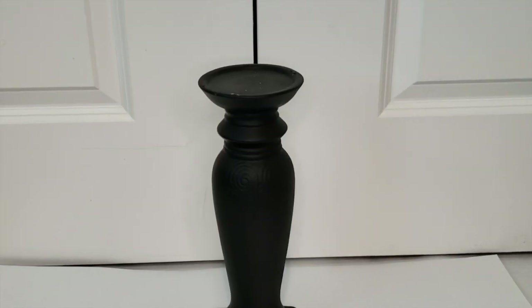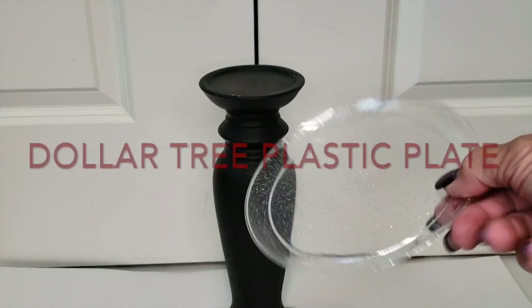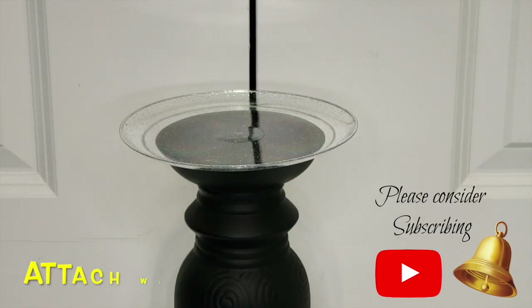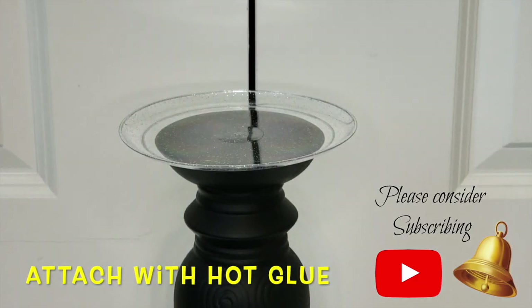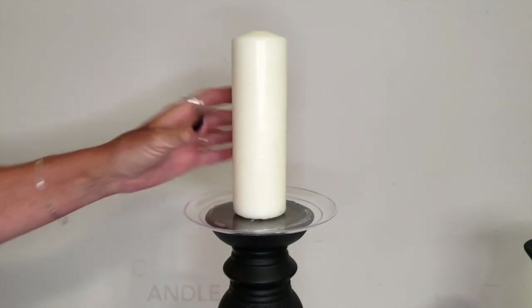This is a thrift store candlestick that's been painted with flat black. I'm adding a Dollar Tree plastic plate and attaching it with hot glue. Next, I've added a pillar candle, also attaching it with hot glue.